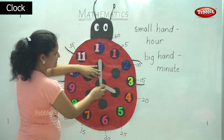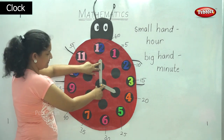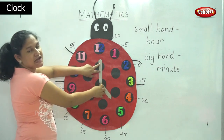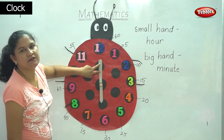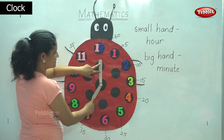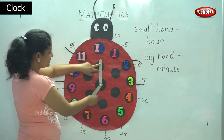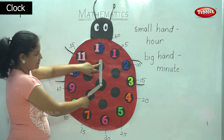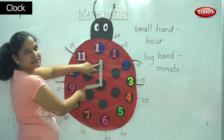When the small hand points to four and the big hand points to twelve, then we say the time is four o'clock. When the small hand points to five and the big hand points to twelve, then we say the time is five o'clock. When the small hand points to six and the big hand points to twelve, then we say the time is six o'clock. When the small hand comes to seven and the big hand is at twelve, then we say the time is seven o'clock. When the small hand comes to eight and the big hand points to twelve, then we say the time is eight o'clock. When the small hand points to nine and the big hand points to twelve, we say the time is nine o'clock.